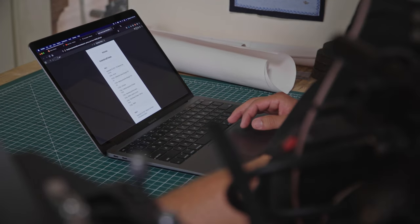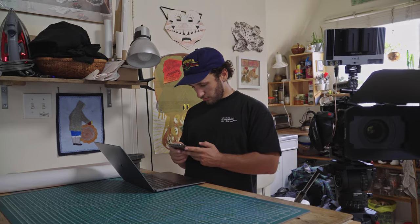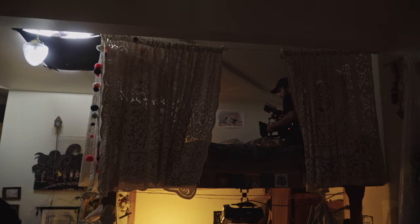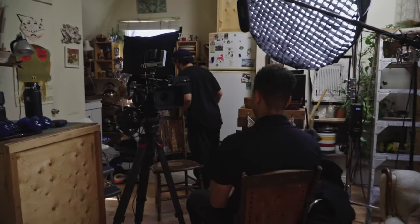I started the shoot with some b-roll that I planned out because I wanted the subject to get comfortable in front of the camera before getting into the interview. A mistake I made was not doing a location scout because when we got there I realized there was a skylight, which was giving me a lot of problems and I didn't have the right tools to black it out. After getting some b-roll that I barely ended up using, we shot the interview. The interview is one of my favorite parts of shooting a short doc because it's really when you become a better communicator.